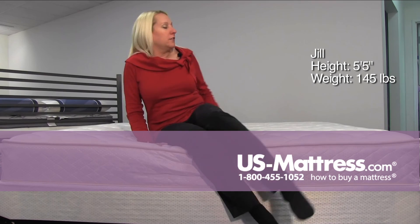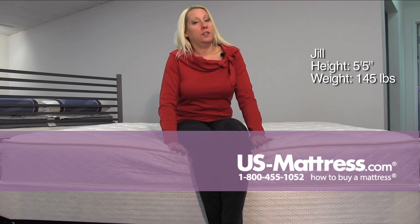So if you like a really firm mattress and you sleep on your stomach or your back but not your side, it's a good choice.